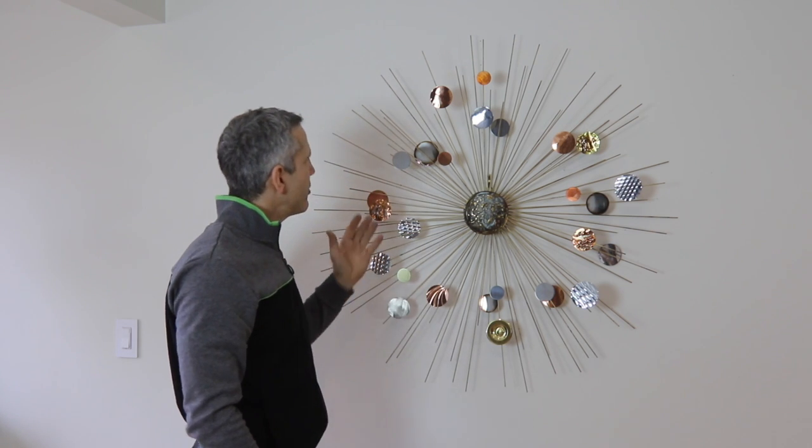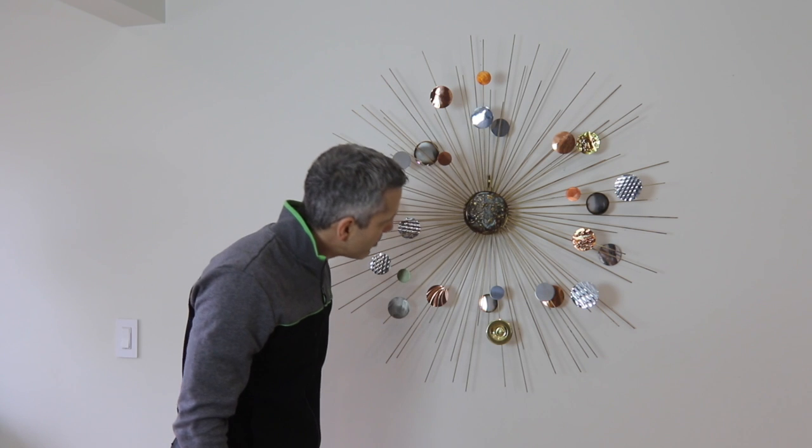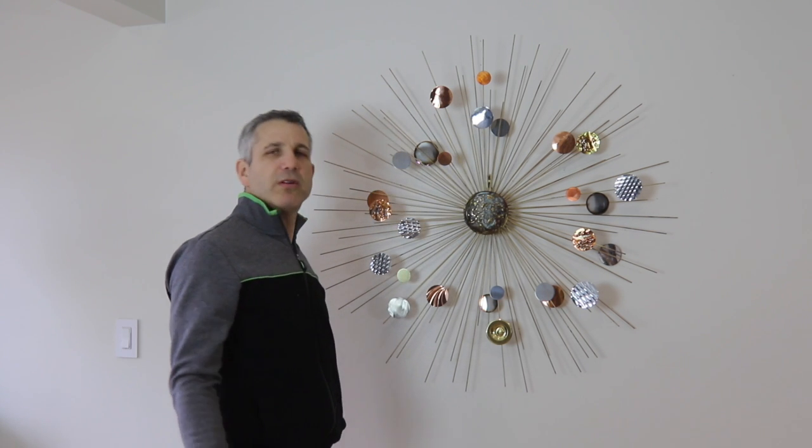All these plates are textured in artistic and creative ways, and again, this is the Moon Burst.